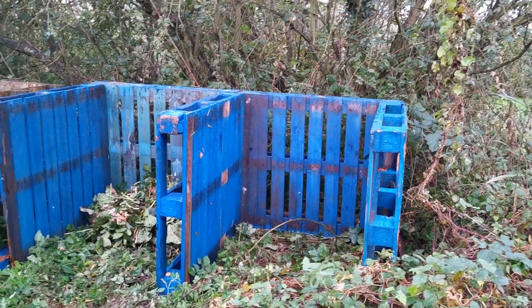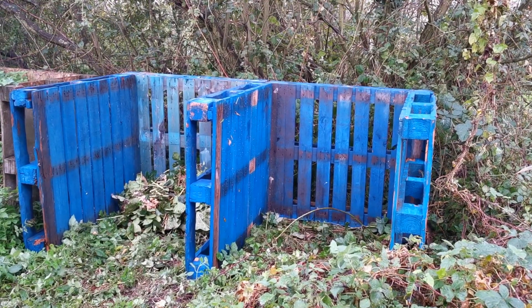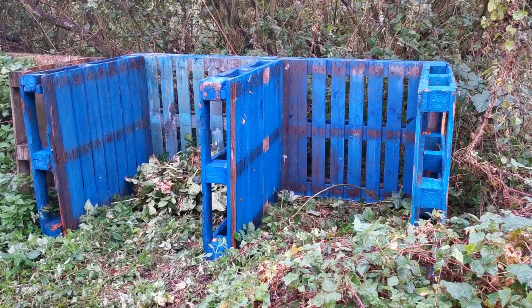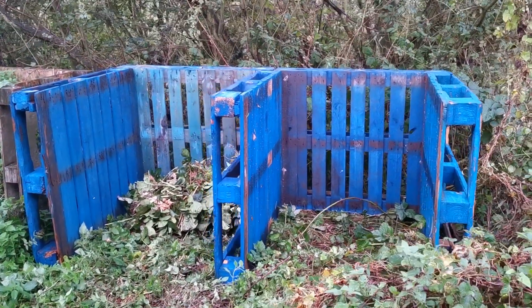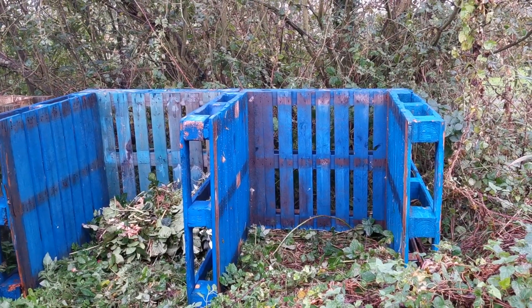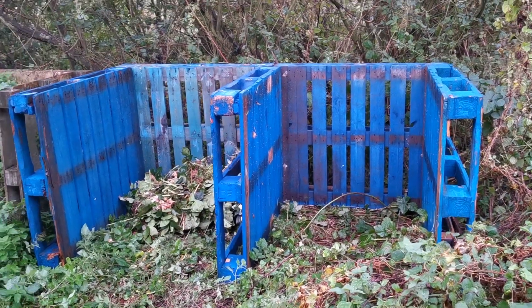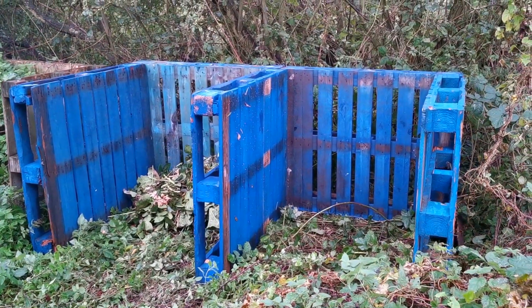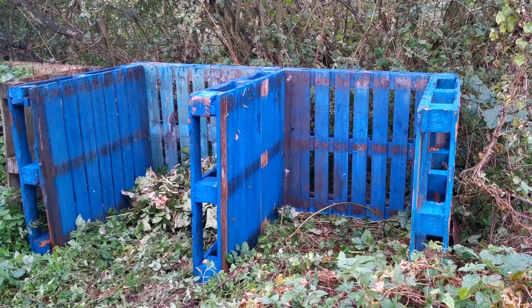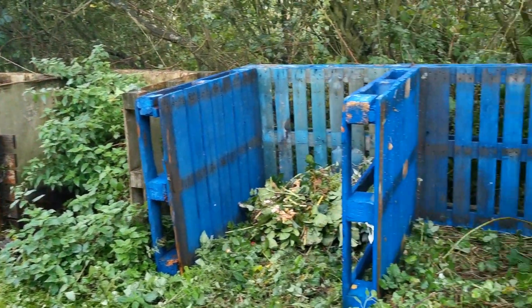That was constructed from five pallets in under ten minutes, with four nails holding the whole thing together. The only cost really is the pallets themselves. If you can't scrounge them for free, you're probably going to pay between two and three pounds per pallet at an industrial estate. All in, you're looking at a three-bay compost heap — seven pallets — at fourteen to fifteen quid including nails. I don't think anybody can supply you with a better, more robust, long-lived, easy-to-construct compost heap that's going to make you some lovely compost.